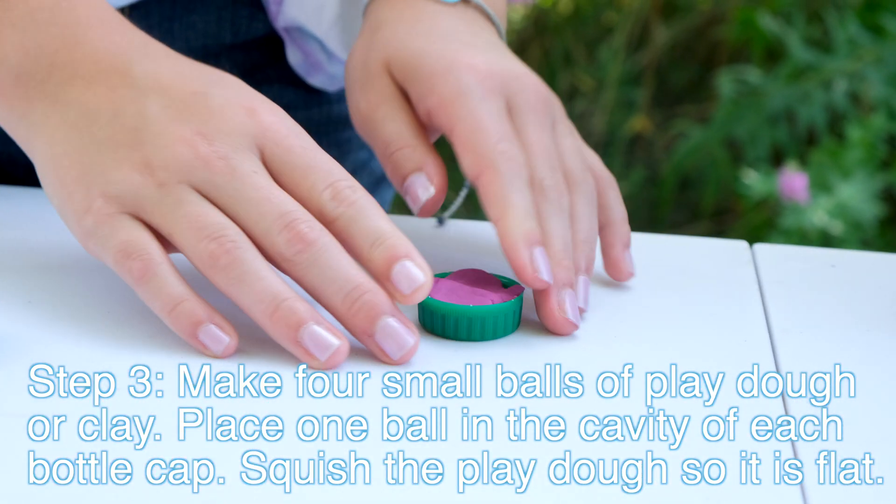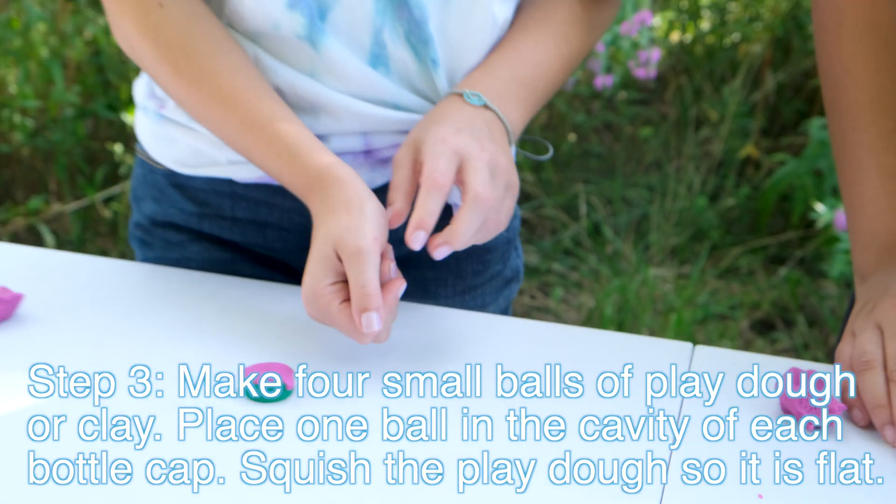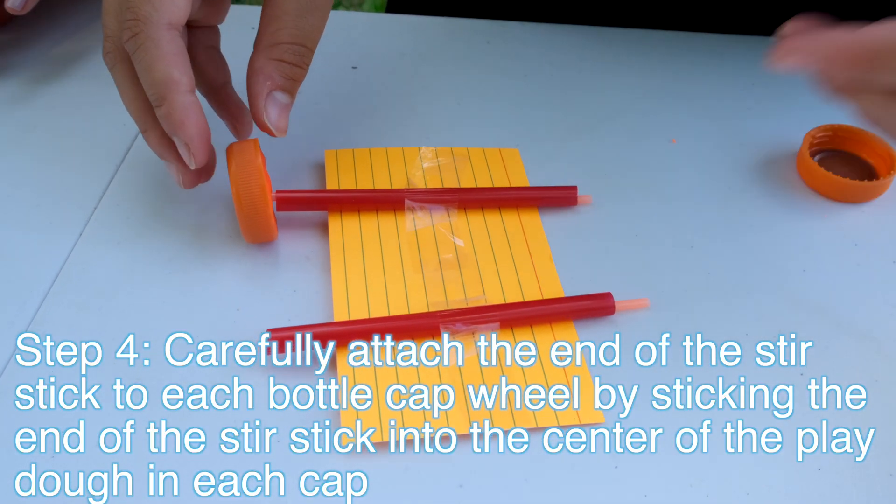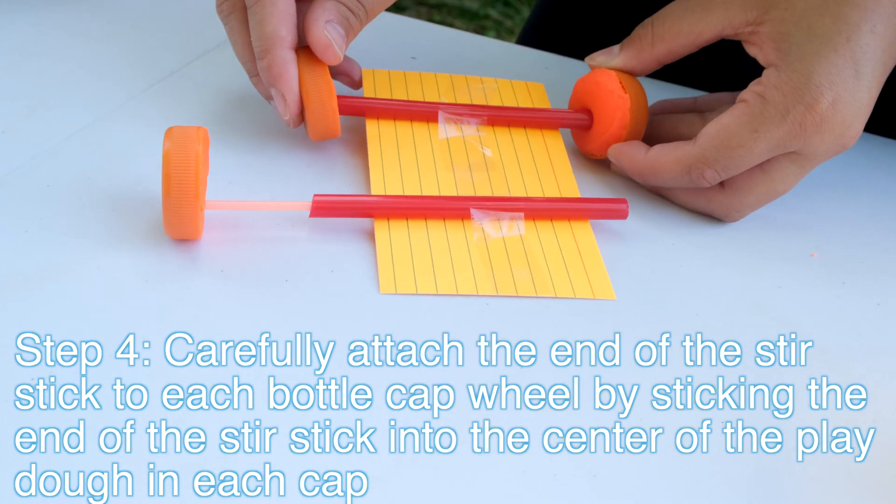For step three, take your four bottle caps and fill them with Play-Doh. For step four, we are going to take our bottle caps and stick the stir sticks into the Play-Doh. These are going to be the wheels of our car.